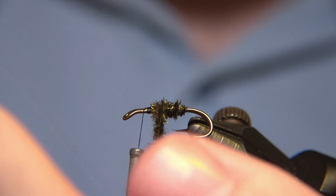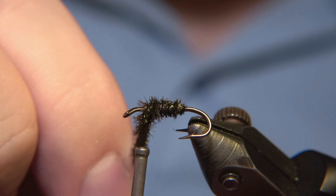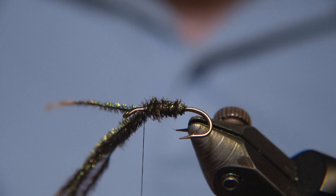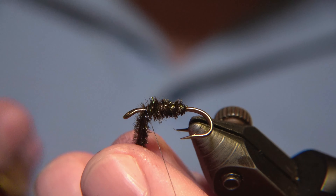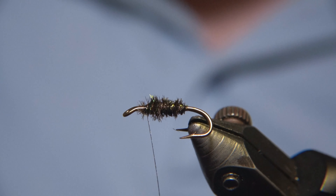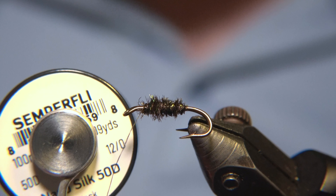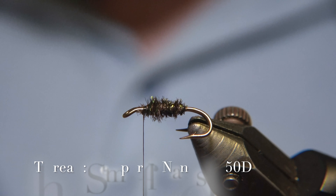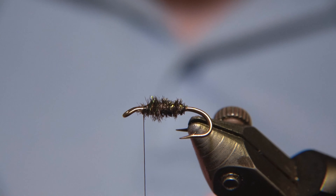If I recall, it's an English pattern originally — from the United Kingdom — called Black Spider. It's not a dry fly and some prefer to tie this with a soft hackle; it just depends. I think a soft hackle might be better than a cock hackle. The thread we are using is Semperfly Nanosilk 50 denier, and for the hackle we are going to be using a black rooster or black cock feather.